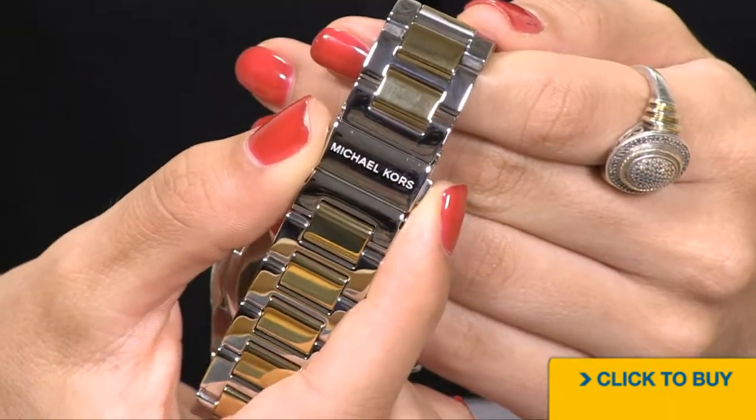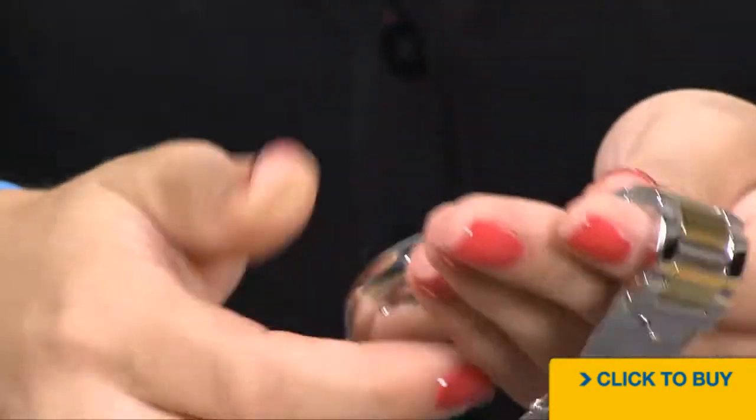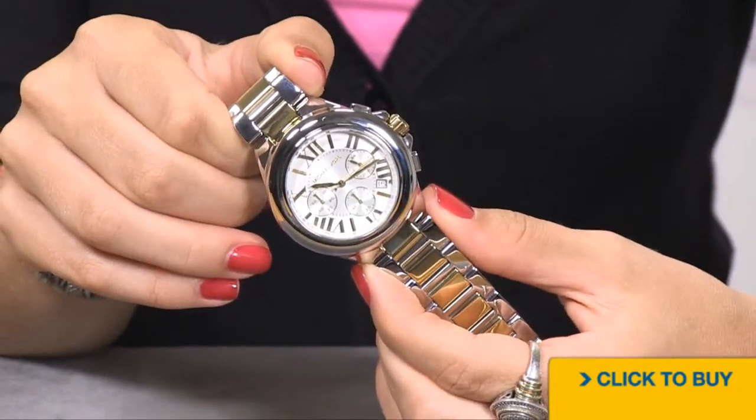Your push-button single-deployant clasp features a customized Michael Kors logo as well. This timepiece has 50 meters of water resistance and a Japanese quartz movement.